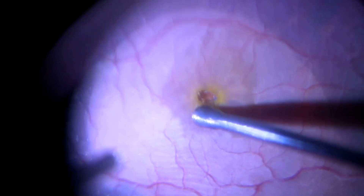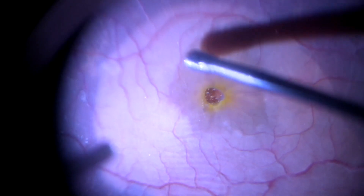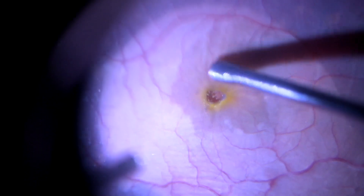Hence, the retinal massager is a safe, reusable, multi-purpose tool and can be used as an adjunct for various vitreoretinal procedures.